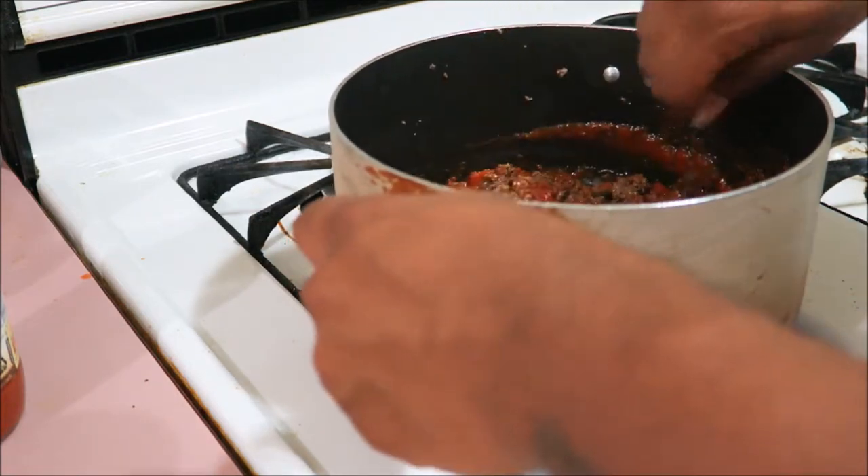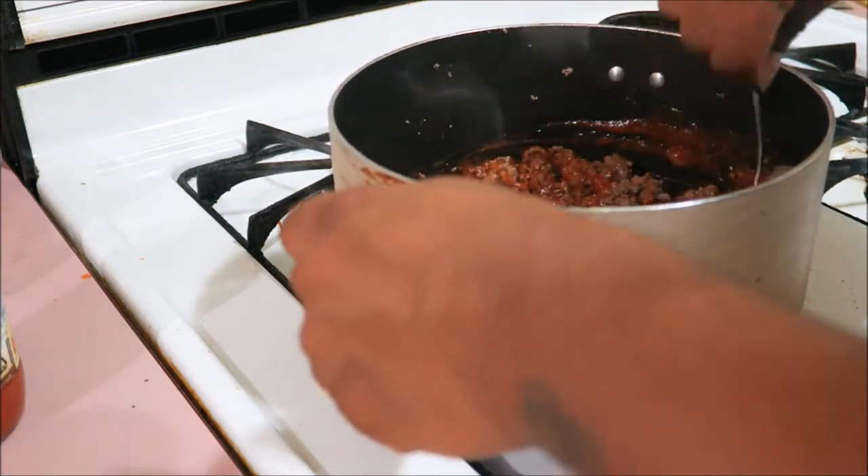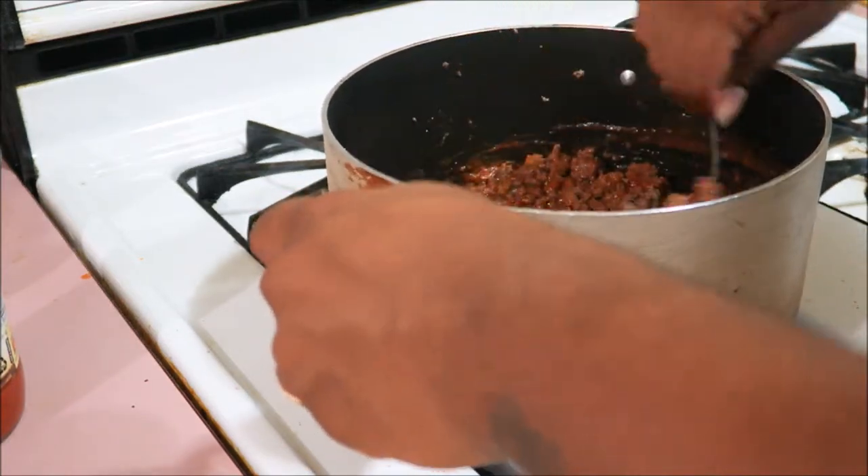After I put my noodles in there, I stir it around a little bit more, and then I add the other one to it.